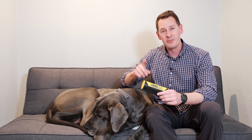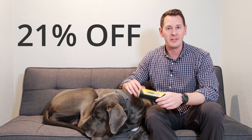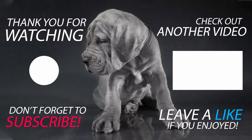If you decide that the King Komb is right for your household, you can save a little money by using our discount code that gets you 21% off — go to greatdanecare.com/KOMB to take advantage of that discount. Just to call it out: this video is not sponsored by Kong. They did not send us this product — we bought it with our own money, so this is a completely unbiased review that was actually suggested by a viewer. Thank you to the person who suggested it. Hopefully you found this review helpful, and until next time, stay Great Dane, my friends.